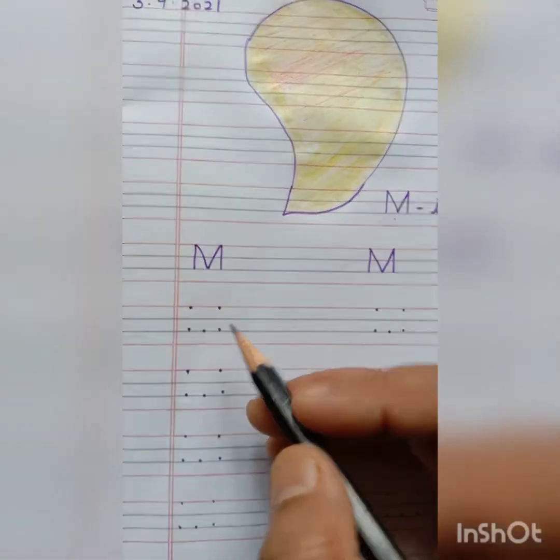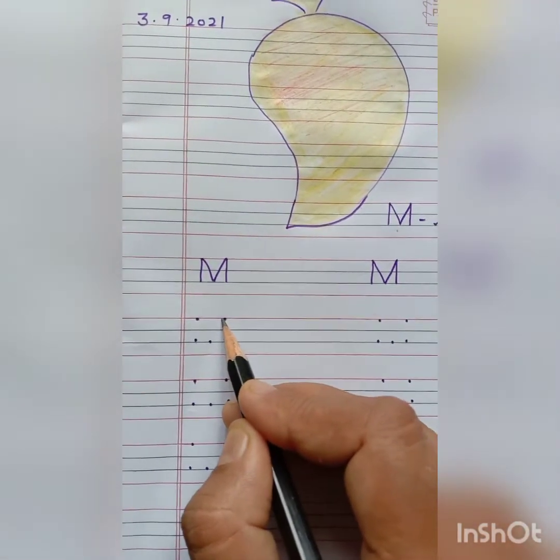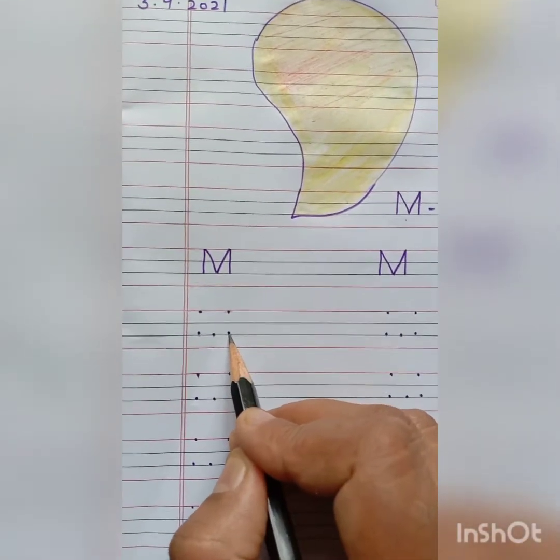First of all, put two dots on the top line and place three dots at the bottom line.